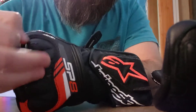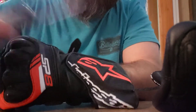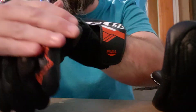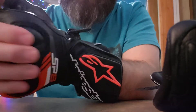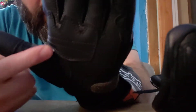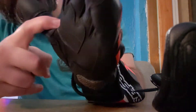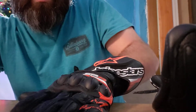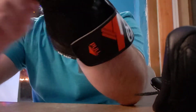Nice hard plastic. Definitely feel safe if I was to fall off my bike — that would definitely, as you can see, slide very good. The leather, you can see here, feels real good. I like it. I feel safe with this. This nice little strap here helps kind of tighten it up real good.